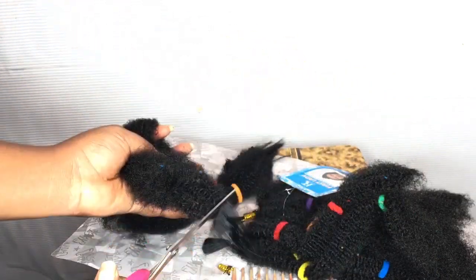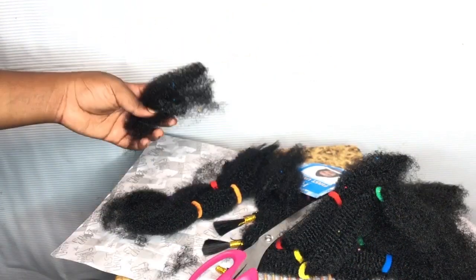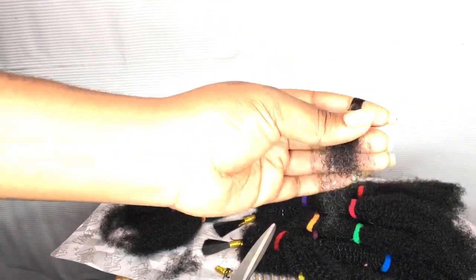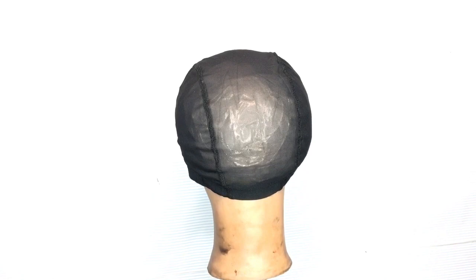When you do comb the hair, you're going to trim off the part that is attached to the bundles and then cut it into two. If you want your hair to be longer you can leave it like that, but because I wanted mine to be really short, I went ahead and cut again into two.